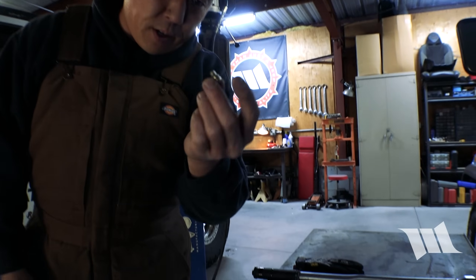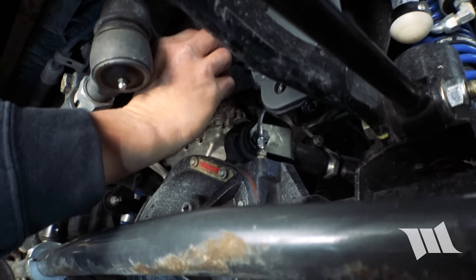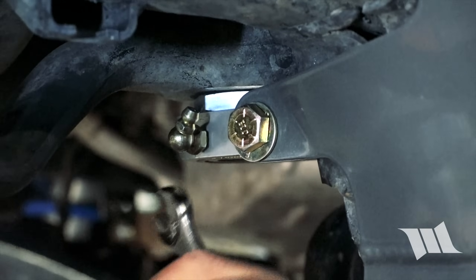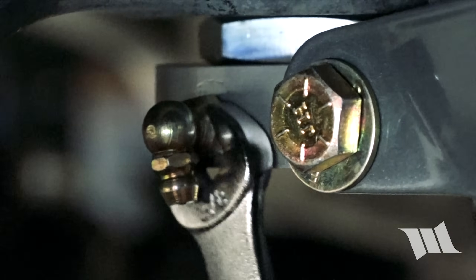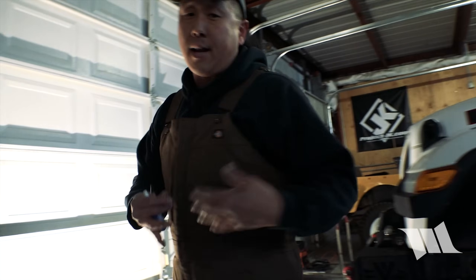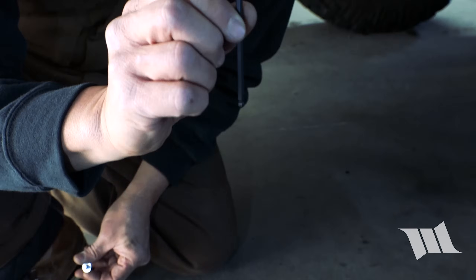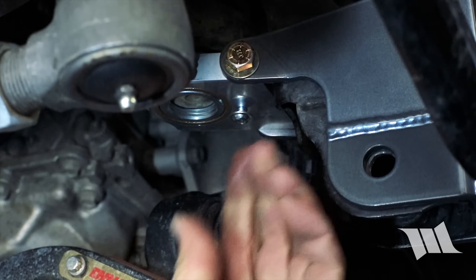Alright, so now we can go ahead and grab the Zerk nipple that they provide with the kit, and install it right here on the side of the sector shaft support. Using a 3/8 inch wrench, we're going to tighten this up just enough so that when it's done, it's pointing downward like that. It doesn't necessarily need to be all the way in flush — probably better that it's not. Now we get the last little bit of hardware. There's one more piece that will secure the track bar in place, but this little set screw right here we're going to put some blue Loctite on, and using a 5/32 inch Allen wrench, we're going to secure it in place on the bottom of the sector shaft brace.